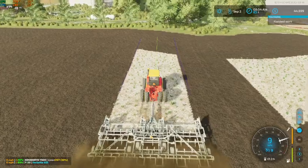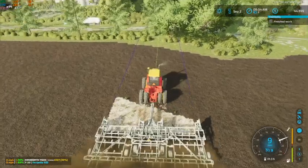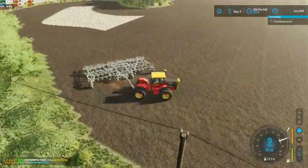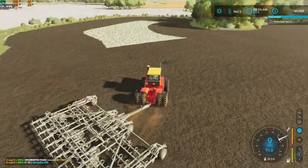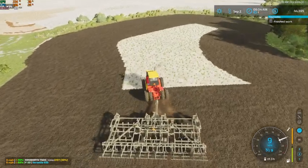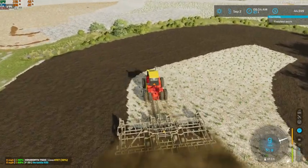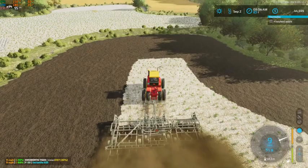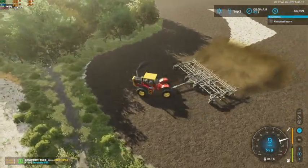We'll get this field done and then we'll be able to move over to field nine — that's going to be the next task at hand. Boy, that lime dust is just sticking to this cultivator. Hopefully we'll be able to make it through to spring, especially with us running field work — we are going to have maintenance costs and fuel.